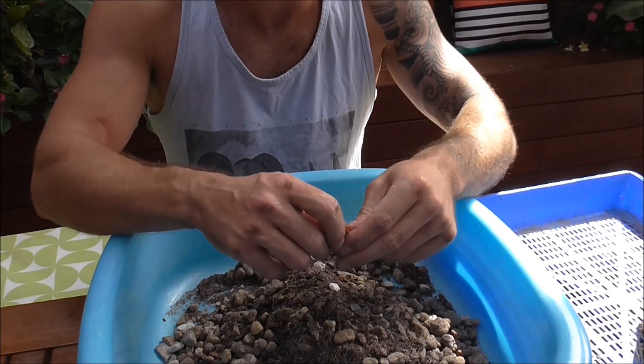Now the old soil mix is pretty much exactly the same as what I'm going to be repotting into today. It's just that the new stuff has got some fresh organic matter in it. If you look at the old soil, apart from the roots, you'll see virtually no organic matter in that mix anymore — it's just degraded away over the years and there's nothing left of it.